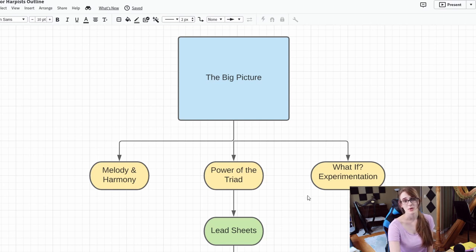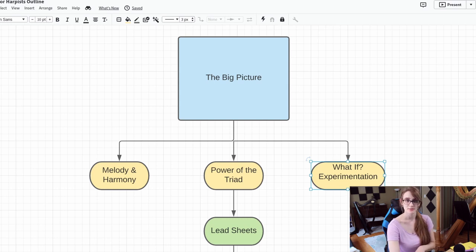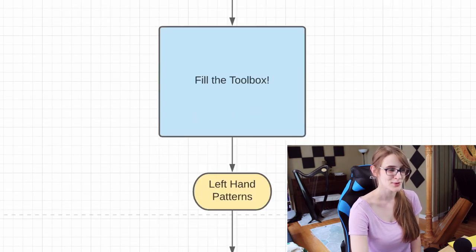Then before we go any further, we're going to want to understand the mindset of experimentation and asking 'what if,' so that we don't get stuck as we move on to the next stage. And if you've watched the third video in the series, then you'll know all about how that works. So then it's time to fill up the toolbox. The foundational arranging toolbox is all about learning different patterns or arranging elements — tools — that you can draw on really comfortably, like taking tools out of a toolbox when you need them.